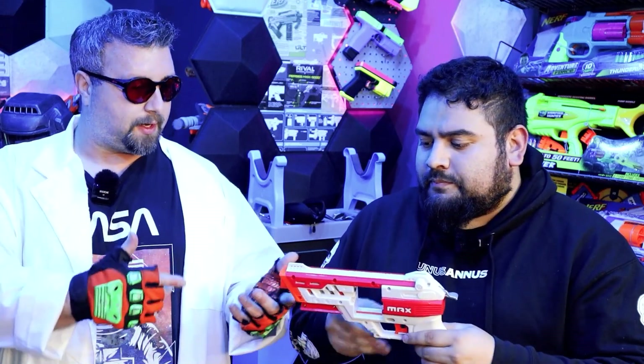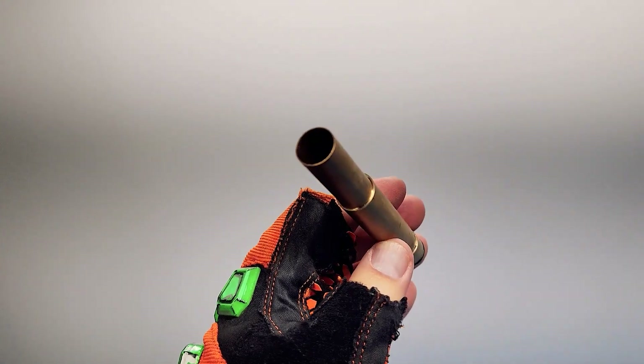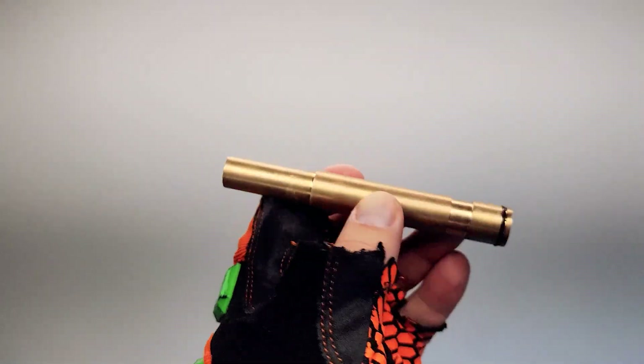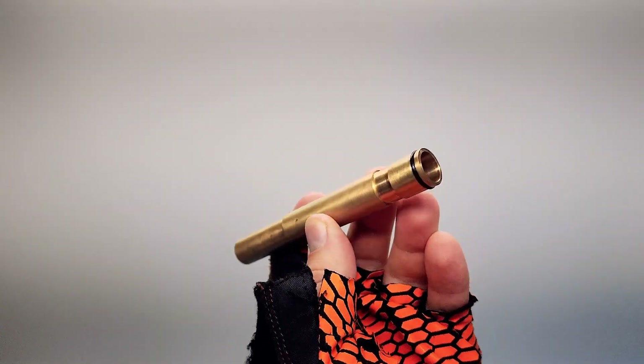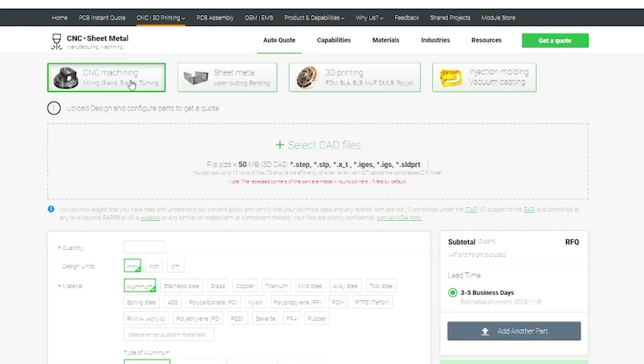The process was pretty straightforward. I made a couple different versions — this barrel right now is version six. Version one I just cloned the stock barrel to check my tolerances using digital calipers. Then I extended the barrel and this one's pretty much flush with the end, so it's a pretty full long barrel. I exported it as a step file — keep in mind for CNC-type files it has to be a step file because it won't take an STL.